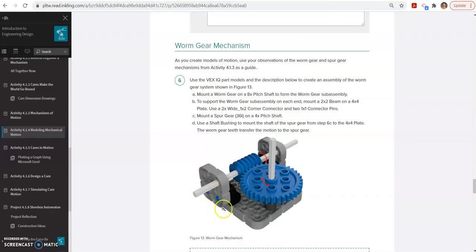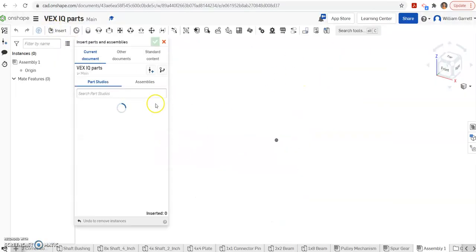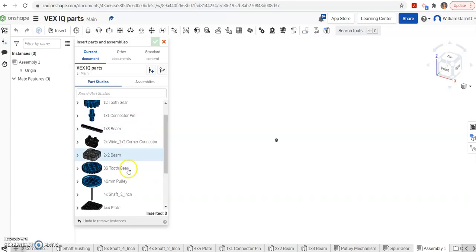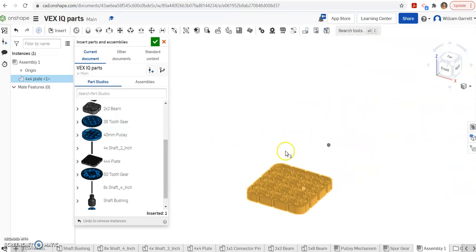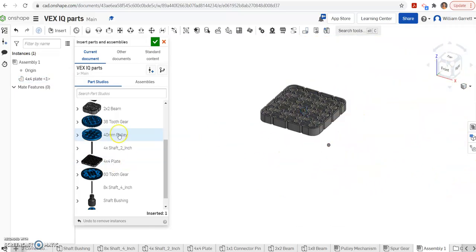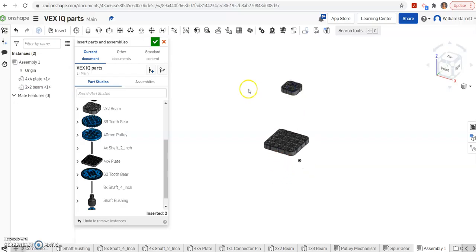To get started, first we'll add the pieces we need. We need the base plate, a 36-tooth gear, a worm gear, side connectors, and a bushing. We'll start by adding all those pieces. So we need first that 4x4 base — I'll put that down. Then I saw I had two of these bases on the side, so I'll put two of those down. I had a shaft bushing, so I'll put that in there.